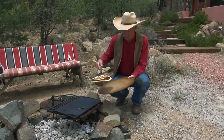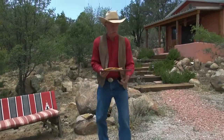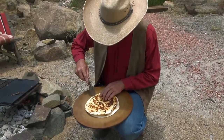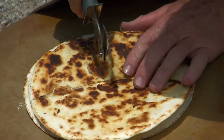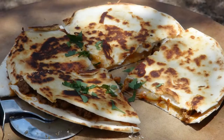It's done. I like this stone for putting them on — it makes a good cutting surface. It's just a pizza stone. Ready for the table. Good work, good work.